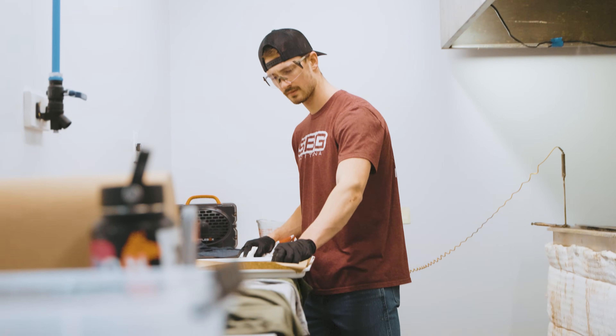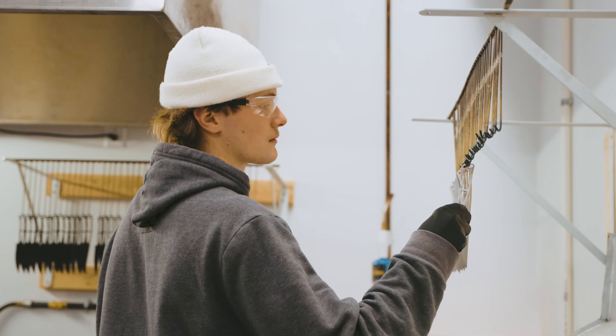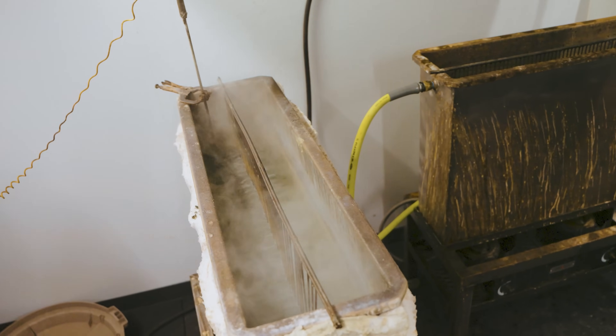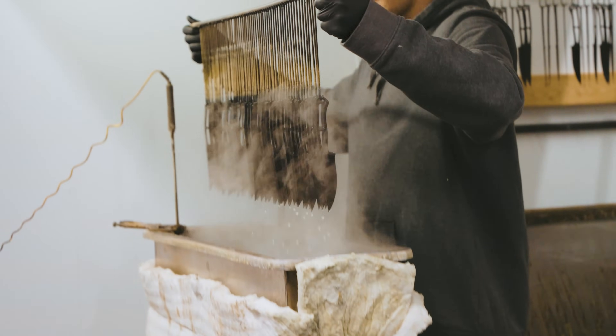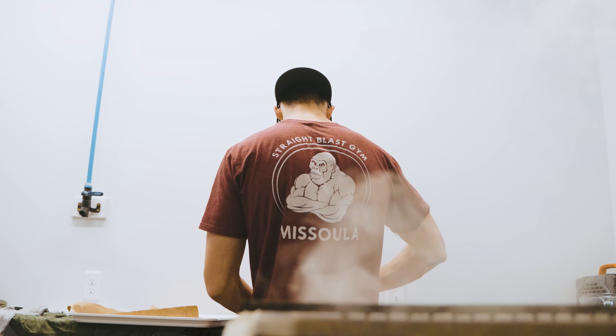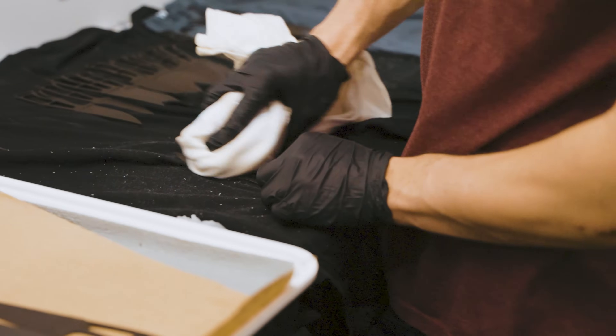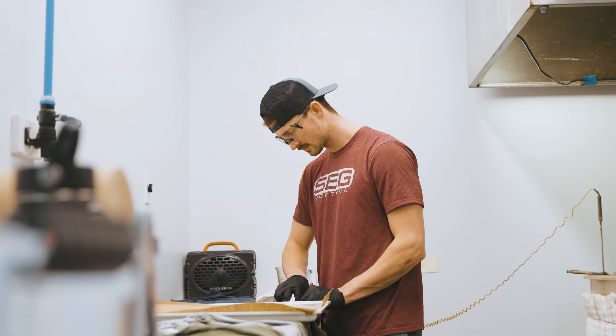We're working on the Speed Goat 2.0s here and we're doing the process called parkerizing, which turns our blades black. We do this on all our high carbon steel blades. Parkerizing is basically a forced oxidization reaction put onto the surface of the steel. We don't spray it on or coat it on like most other knife companies — we put it in a chemical bath and it reacts with the steel and builds onto the surface, so it's extremely durable and very effective at preventing rust.